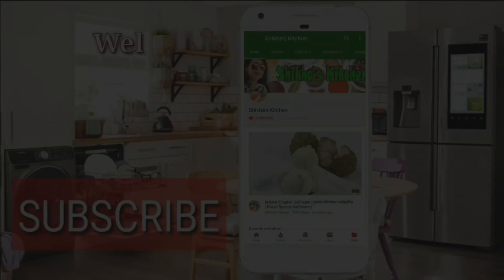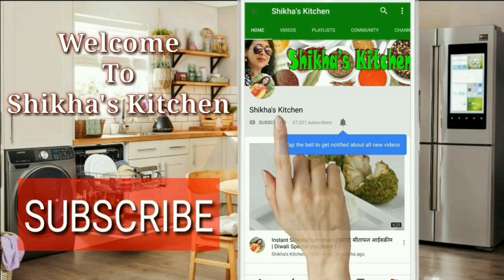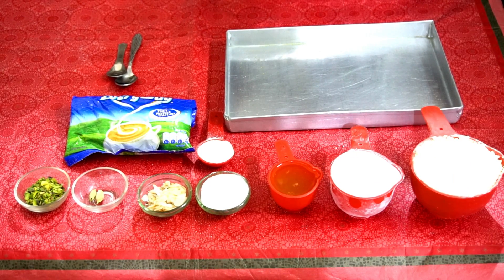Welcome to my channel, I am Shikhas Chirwaas Tav. I have a very different video for you today, so let's see what my special video is. Subscribe to Shikhas Kitchen channel and press the bell icon for the latest video notifications. The festival season is starting.